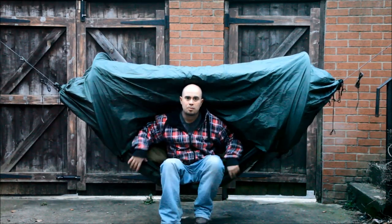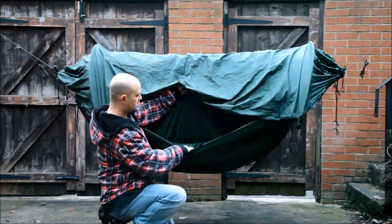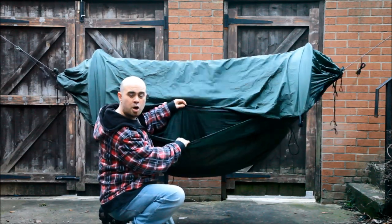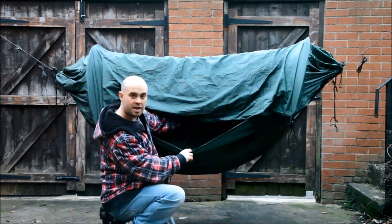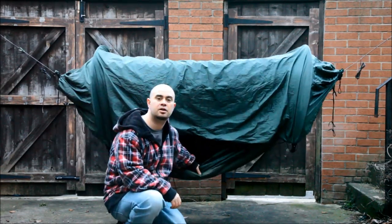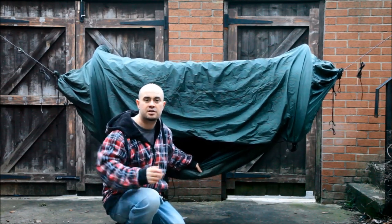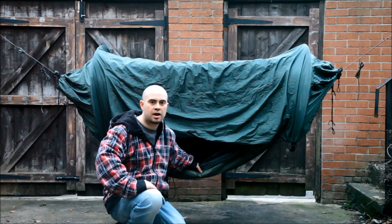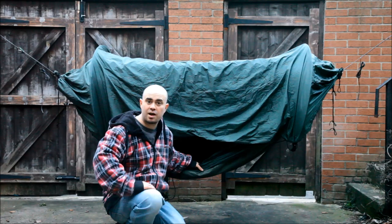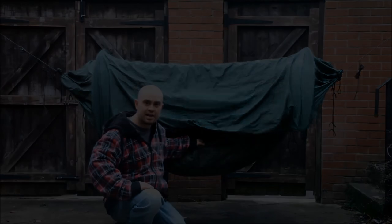With this model you have a double layer — it's velcroed together but that's a permanently attached double layer. So in there you can put your insulation, which is reminiscent of the travel hammock I first started out with. I found it very useful for inserting a sleeping pad. Or if you're going super light, you can stuff it full of leaves or your clothes or whatever's going to keep you warm without having to carry extra kit with you. I like that.